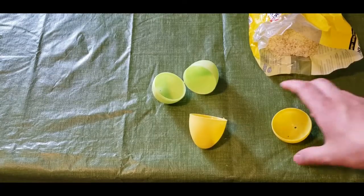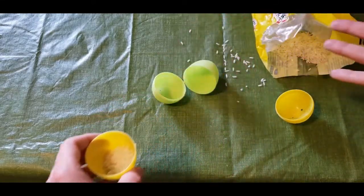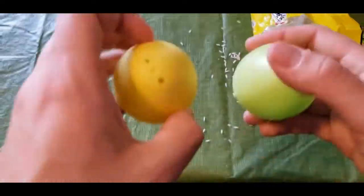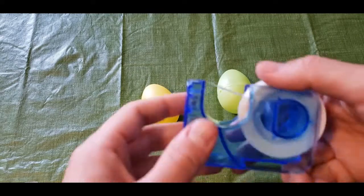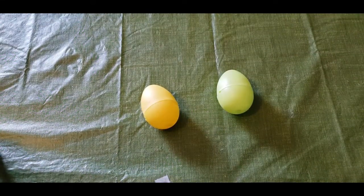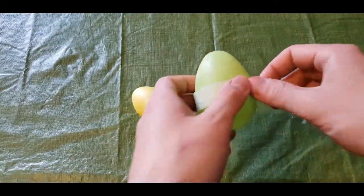First, you guys are gonna want to put some rice inside your eggs. Just be careful you don't spill rice everywhere, like me. When you shake them around — maracas! Of course, all these guys are gonna want to bust open once you start shaking them, so you're gonna want to grab some tape and very securely — I recommend using a few different coats of tape — just start taping your eggs shut.